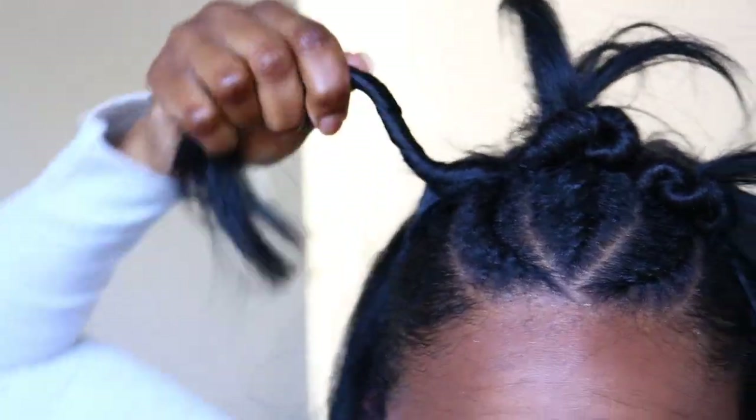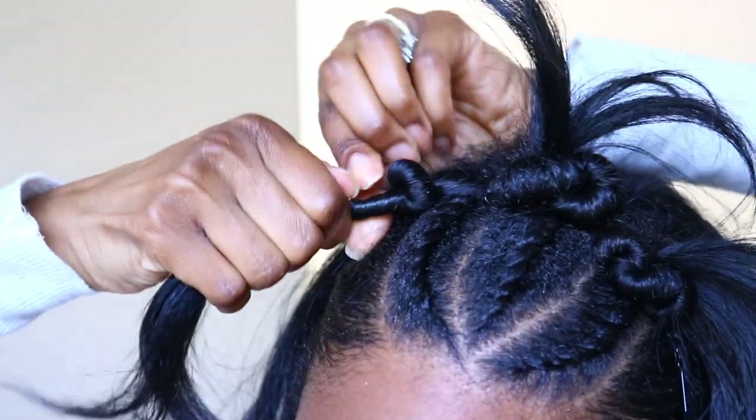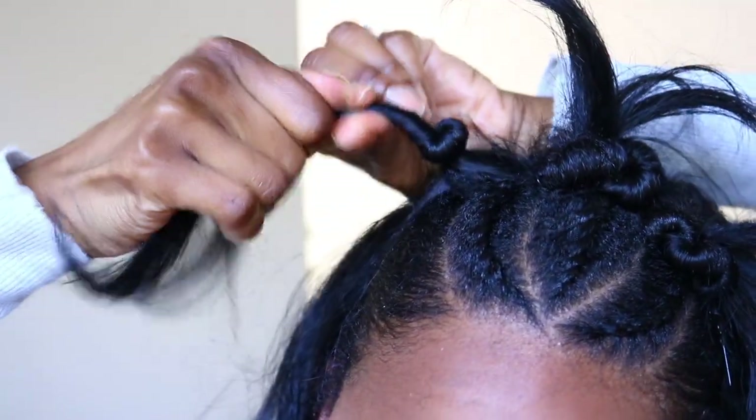When twisting the hair, you want to twist it tight, and as you twist it tight, it will naturally start to fold on top of itself.